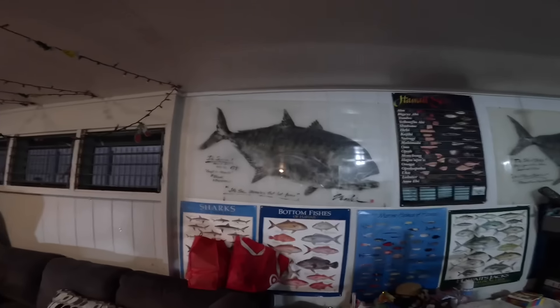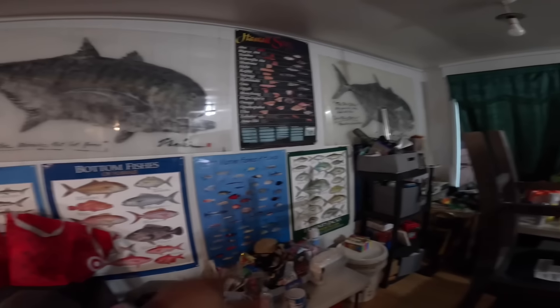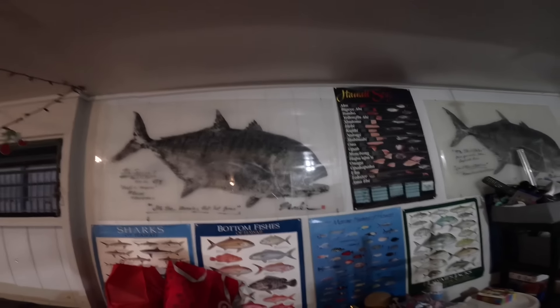What's up guys, good morning! Today is Saturday March 2nd — about to go pick up the bro. We want to do a dive session, a little tree-pronging. Still looking for that kagami, still trying to get that kagami. Let me show you guys my wall real quick — got some things in the way. I put this together for my son: all your basic reef fish, bottom fish, sharks, and my two biggest ulus. Stay tuned, about to load up the gear and head out.